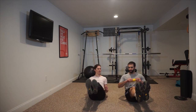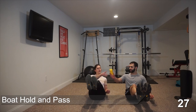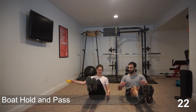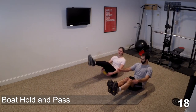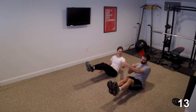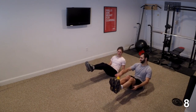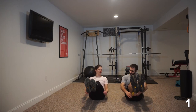Starting here in five, four, three, two, hit it. Passing under the legs, grabbing from the top, switching hands, passing back down around. Keep those legs as straight as you can. Back straight, looking forward, working with your partner, keep the core tight and engaged. We're here for 10 more seconds. Five, four, three, two, done. Nice job.